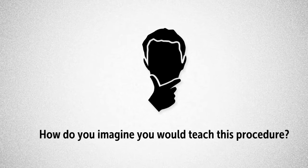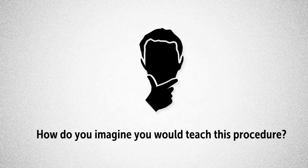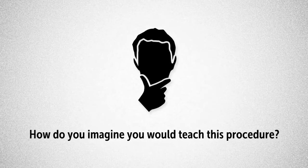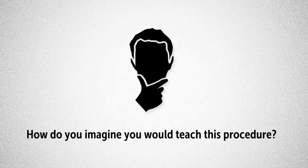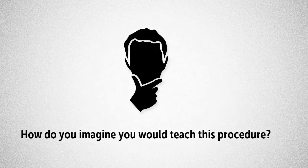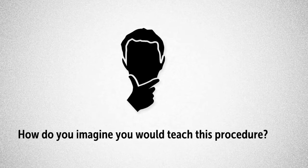Imagine that you're teaching on the first day of school. Today, you'll take the class to the library to meet the librarian. But before the class can get to the library, they must pass through the hall. How do you imagine you would teach this procedure? Well, here's how I do it.